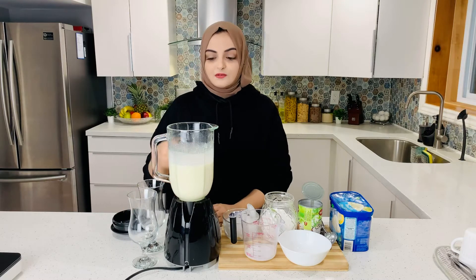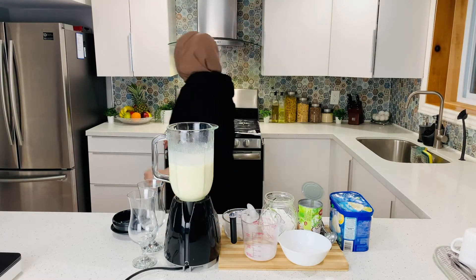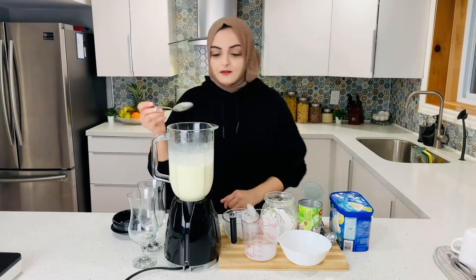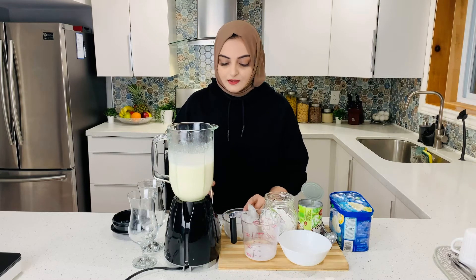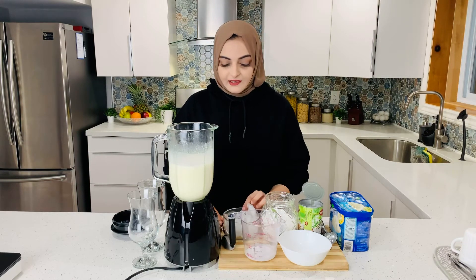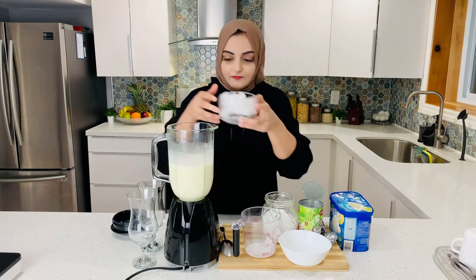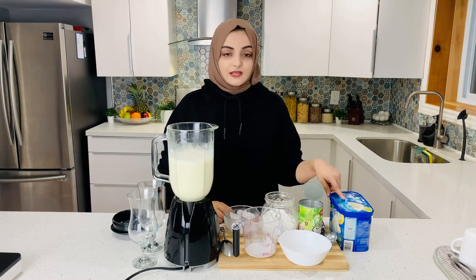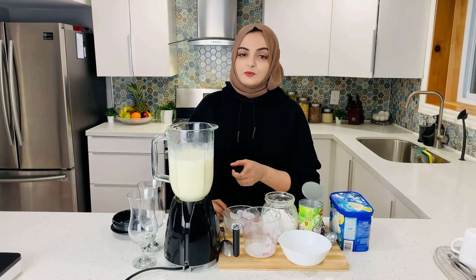Now at this stage, we will check the consistency — put it in a spoon or in a glass to check. This is perfect. You can add a little bit of salt if you like. Now we add ice — whatever amount you want. I used vanilla ice cream. If you like a tangy flavor, you can add 1 teaspoon of lemon.